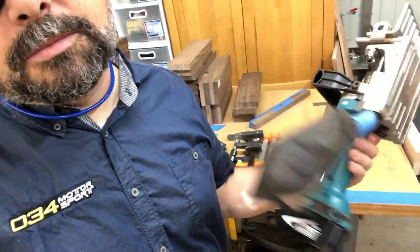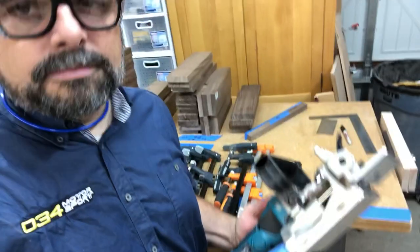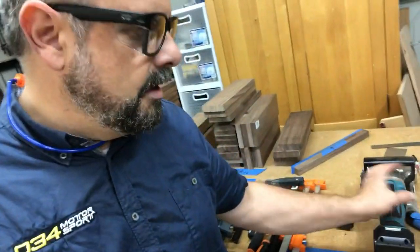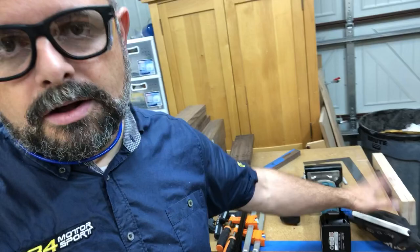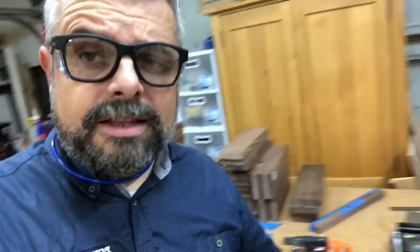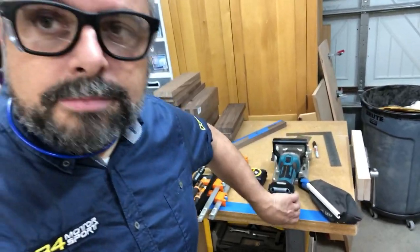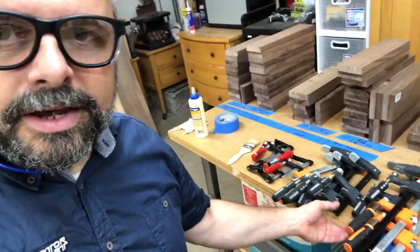By the way — Makita cordless biscuit joiner. It's awesome, highly recommended. Amazing dust bag — like nothing comes out, it all goes in the bag, and it's really nice not to have to deal with a cord. This is the Makita LXT system, and I've got a bunch of components that work with it. You can't have too many clamps — I've got clamps everywhere.